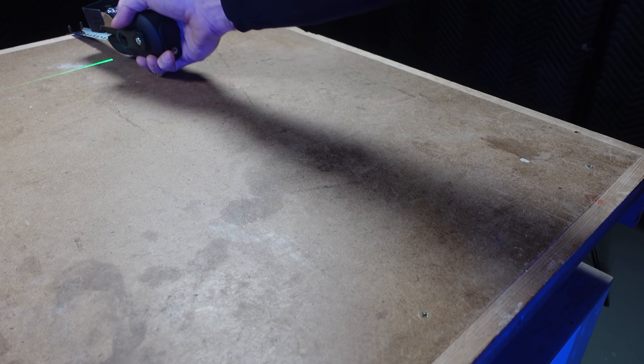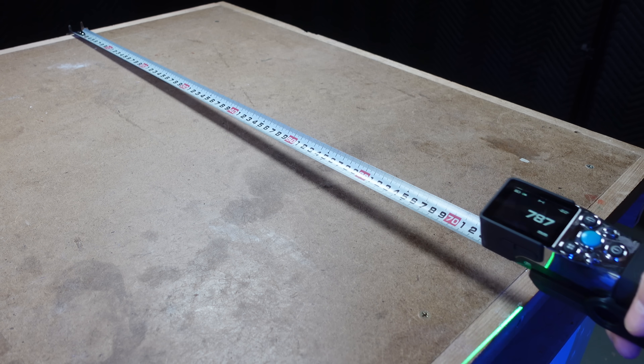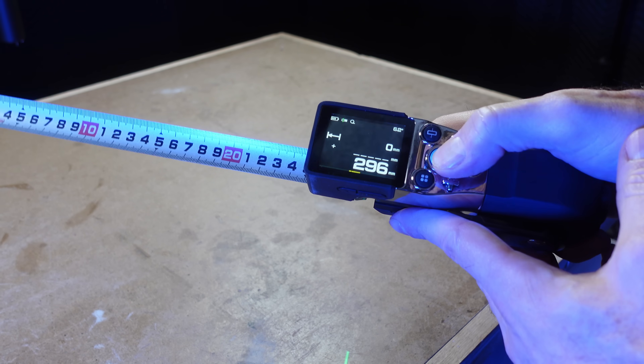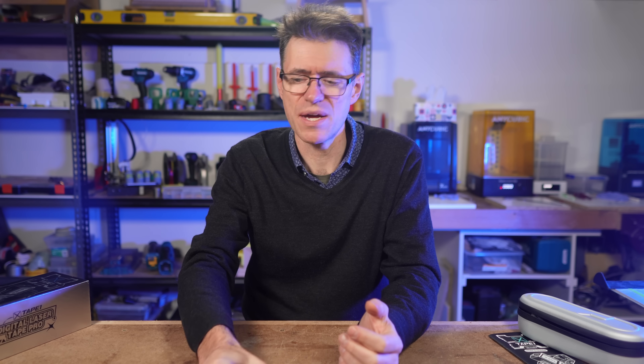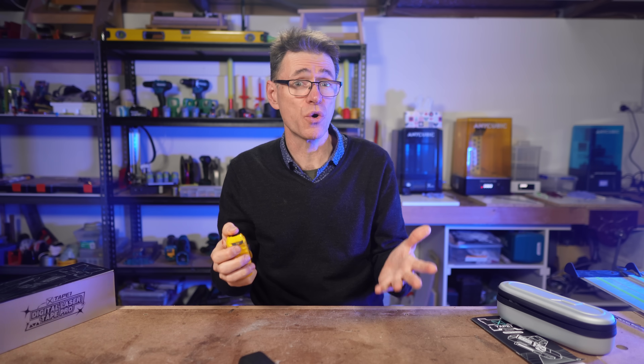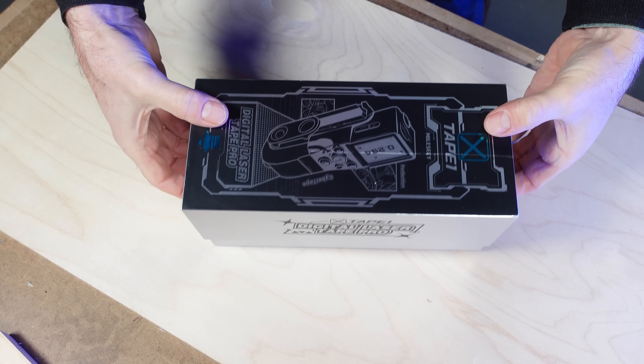Firstly, we'll look at basic measuring using the digital tape, and then we'll look at the laser distance meter functions. In some cases they overlap, and that's why this really is a hybrid measuring device. But if you like using a physical tape and the functions of a laser meter also appeal to you, then you'll love the X-Tape One.